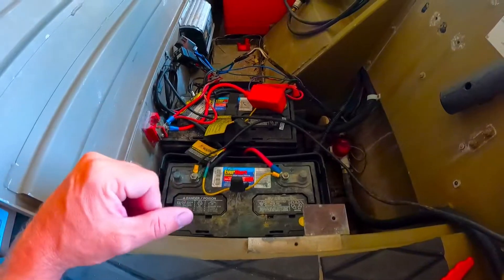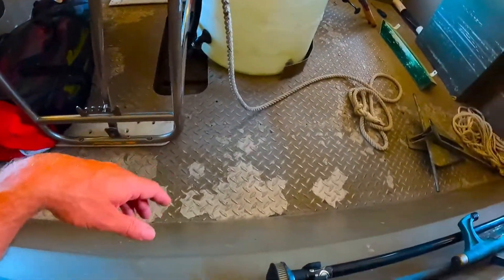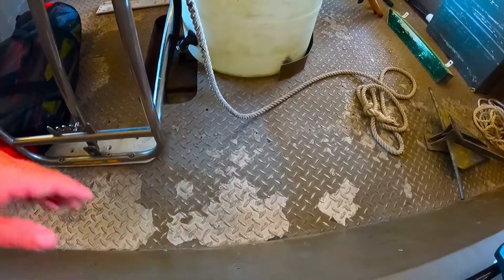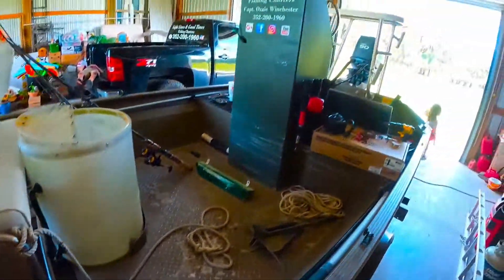We're going to clean up some wiring and then run this hydraulic steering. I'm thinking about possibly doing this floor while we're at it because it's getting the paint peeling up - re-rivet it down, strip it and get some new paint on it, get it nice again. Keep it a little bit cooler too during the summer heat. But a bunch of projects.